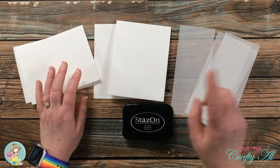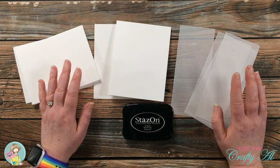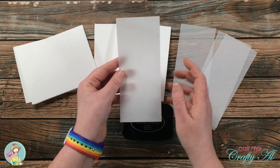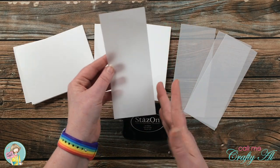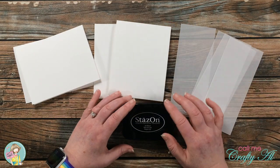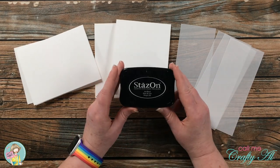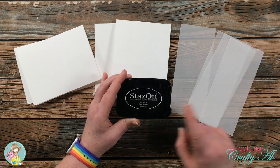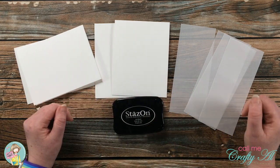I want the pattern paper from this kit to stand out but I also want my ephemera to stand out, so I pre-cut four strips of 17-pound vellum that are two and three-quarters inches wide by six and a half inches tall. My sentiments will be stamped on that vellum, which means I will be using Stays On ink — because ink does not soak into vellum, but Stays On is for any slick surface. Let's get crafty!